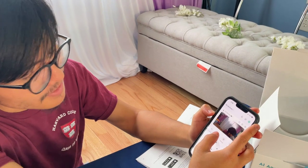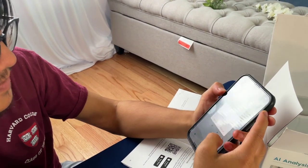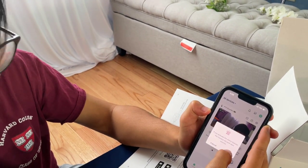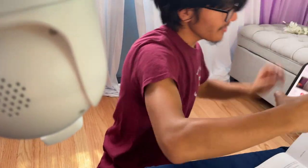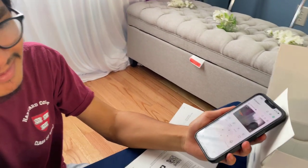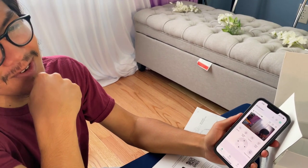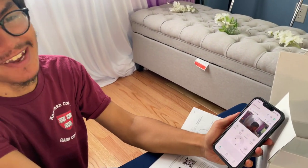Next we're going to try the alarm, which might scare off people. If you activate the alarm feature, the camera will alert sounds. It's not super loud — it's an alarm, I guess. I'd say maybe you could hear that from maybe 20 to 30 feet away. I don't know, I'm kind of deaf, so.